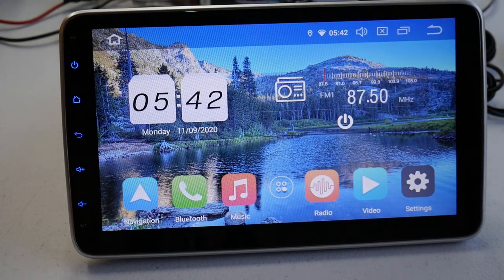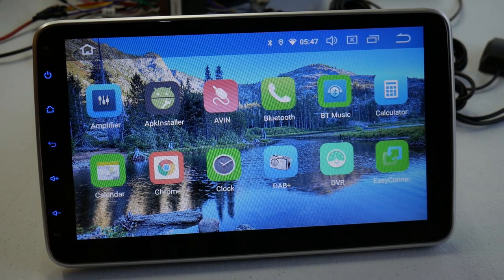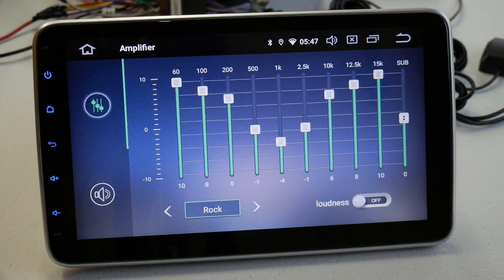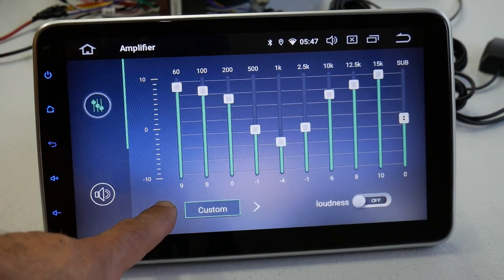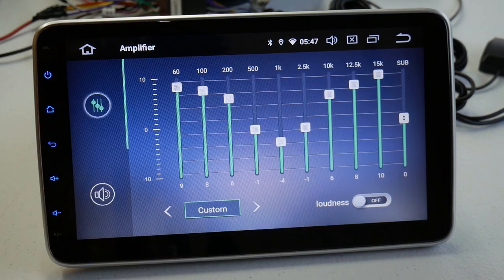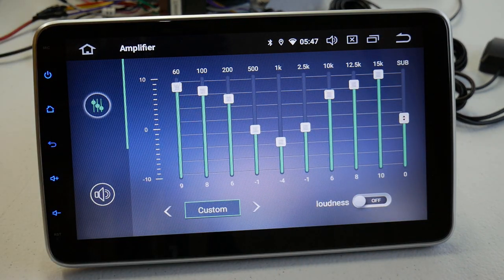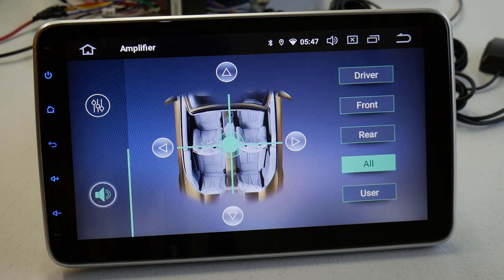Let's go into that EQ. Go to where it says Amplifier and click into that — it takes you to an EQ you can adjust yourself, or you can use presets: Voice, Flat, Classic, Jazz, Pop, Rock, and then back to Custom. You've got a Loudness button and a separate Sub control to the side where you can adjust the subwoofer volume or frequency independently. You can also separate your speakers for balance and fade.